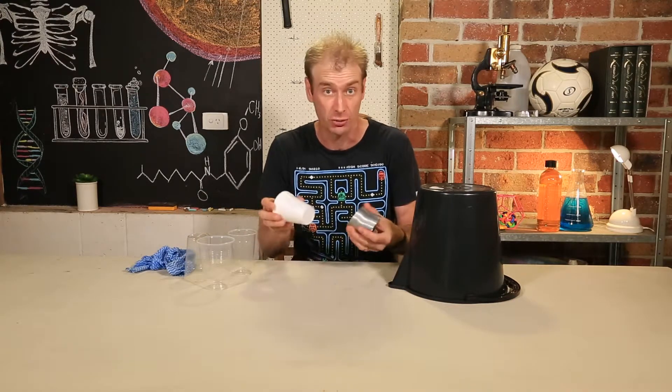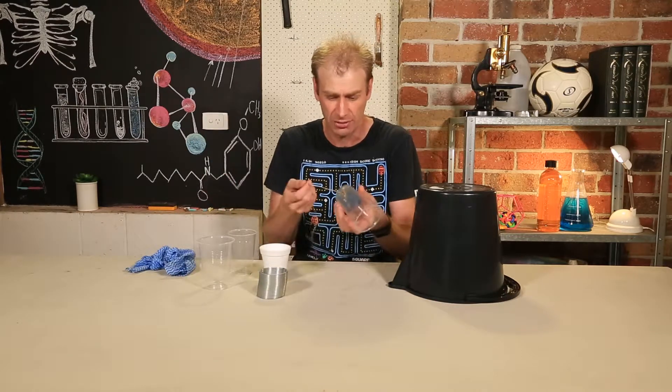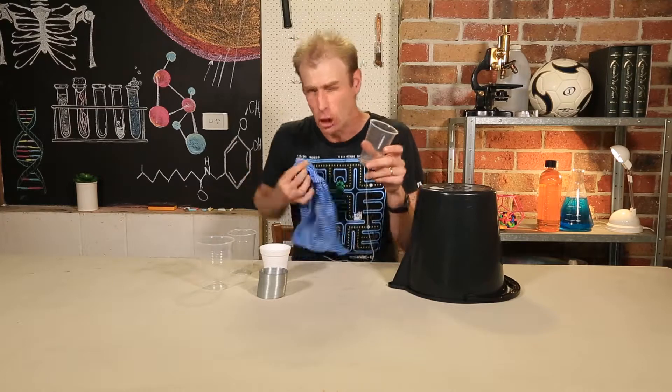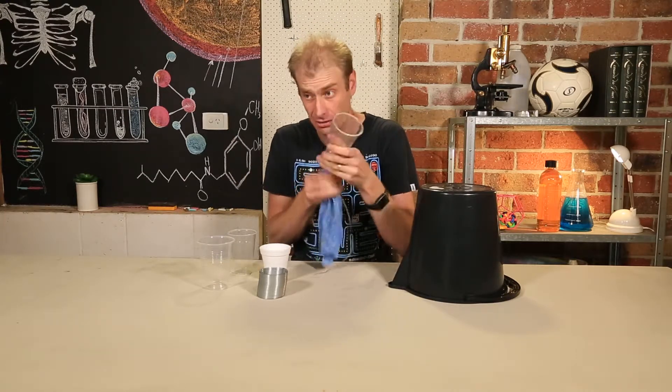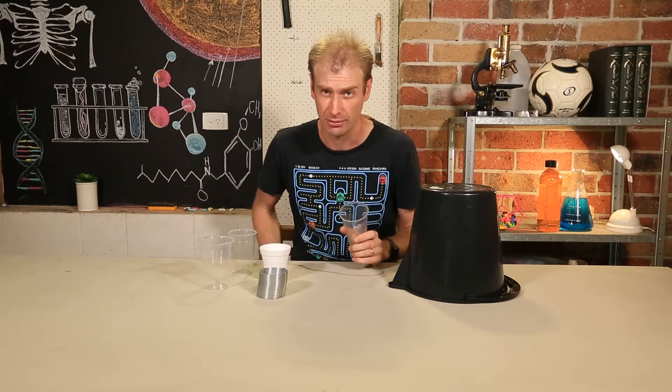Now, if you can't make this one or you just want to do something similar but different, try this one out. It's just a cup with a bit of string attached at the bottom, and then a normally quiet noise gets amplified. Listen to this. Just don't do it around ducks — they might start talking back.